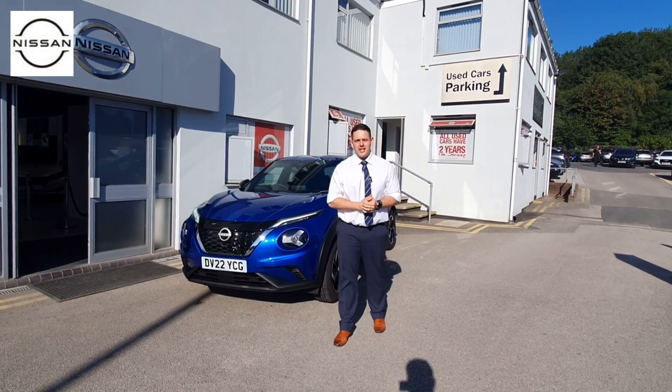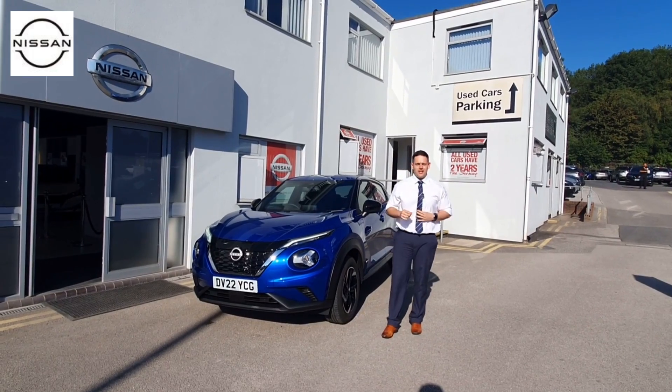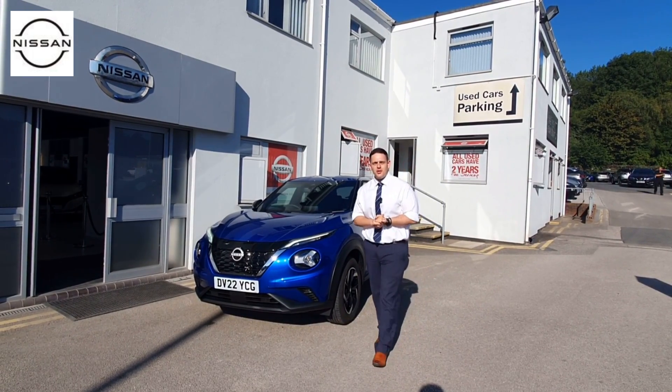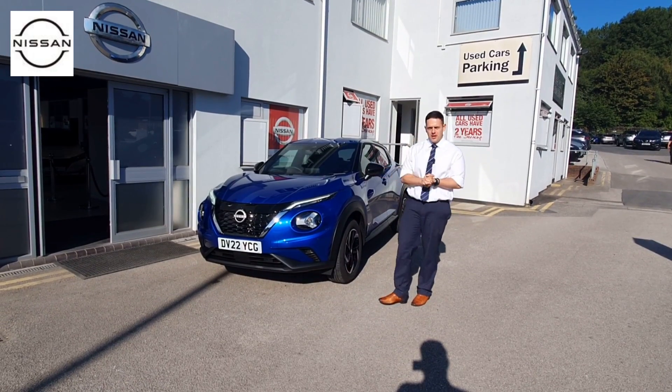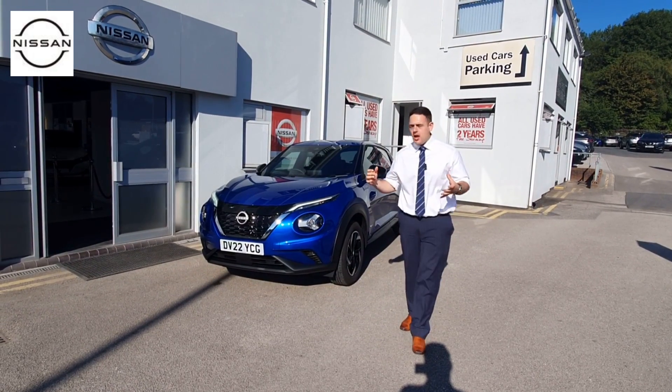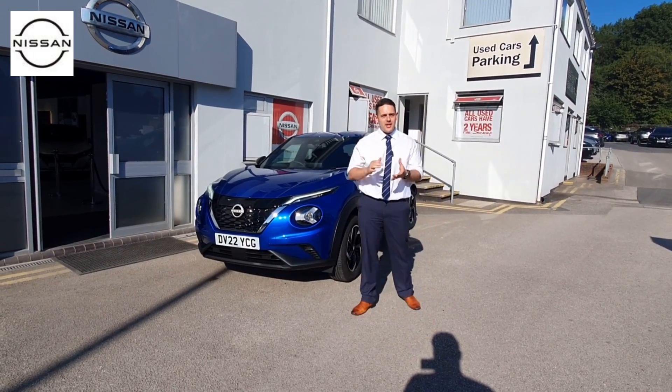Hi guys, it's Aaron from Holcroft Nissan in Stoke-on-Trent, and today it's my pleasure to give you the long-awaited introduction of the new Nissan Juke Hybrid. This is the car we've been waiting for — it is a fully operational hybrid and there are some key differences that give away exactly which car you're looking at.